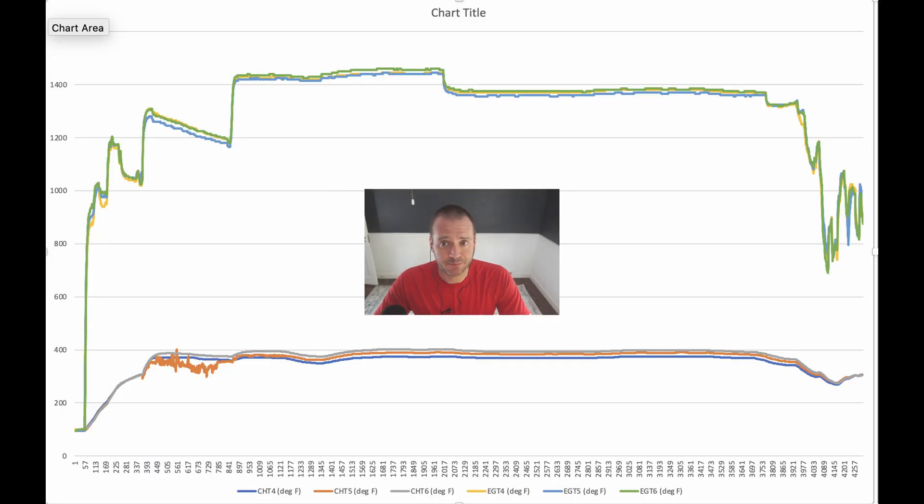A few days later we had to fly again, this time to our home base. Sure enough, on takeoff the measurement was flaky again. It didn't spike high like it had on the previous trip — it was jumpy, 20 degrees or so up and down. Once we leveled off it was normal, and this made me think maybe we just had a bad connection or a thermocouple going bad.